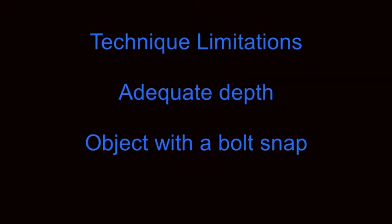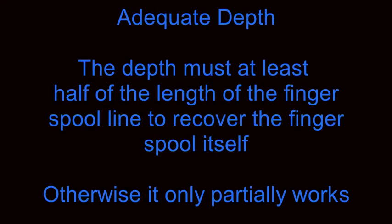Technique limitations include the necessity to have adequate depth for the technique and an object with a bolt snap. Adequate depth means that the depth of the water must be at least half the length of the finger spool line in order to recover the finger spool itself. If the depth is shallower than that, the technique will only partially work.